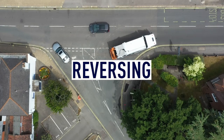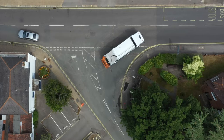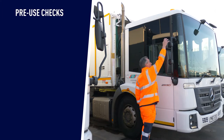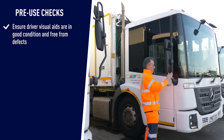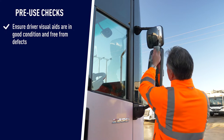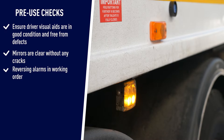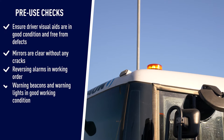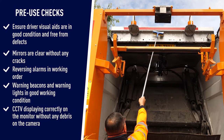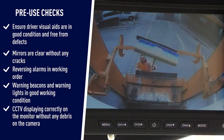Reversing procedures are in place to ultimately protect people and mitigate incidents through the safe manoeuvre of the vehicle. The driver should undertake pre-use checks on the vehicle and ensure that all driver visual aids are in good condition and free from defects. Mirrors are to be clear without any cracks, reversing alarms in working order, warning beacons and warning lights in good working condition, and CCTV is displaying correctly on the monitor without any debris on the camera.